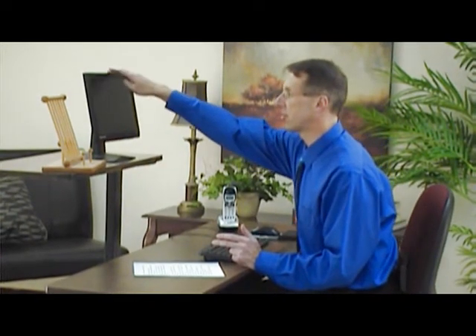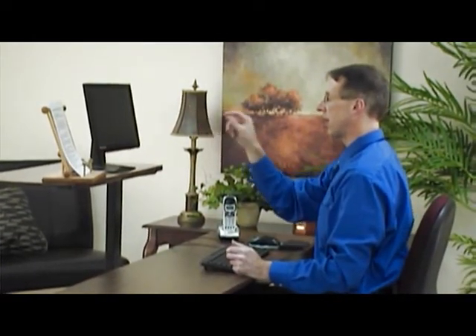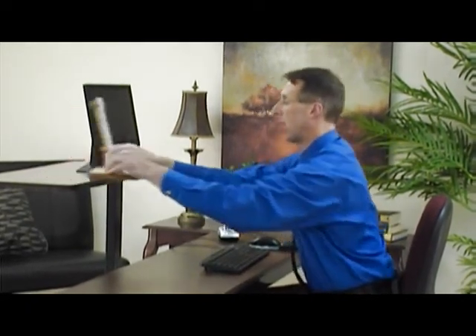There are a lot of document holders out there of all shapes and sizes and forms. There's one type that will actually attach to your screen and stay on the side at the same level, or you can bring it forward and back so you can easily see the print on the document. Right here I have just a simple one, and what's nice about this is you place the document up here, and now I can look at the screen and then without even really turning my head, I can just avert my eyes over and see the print. Just by moving my eyes back and forth, I can see the print and then see the screen.